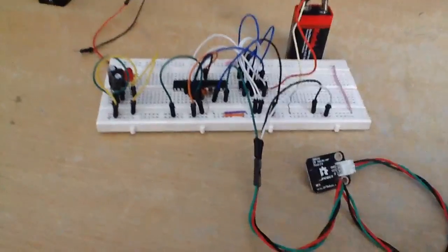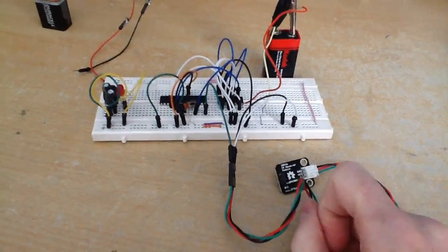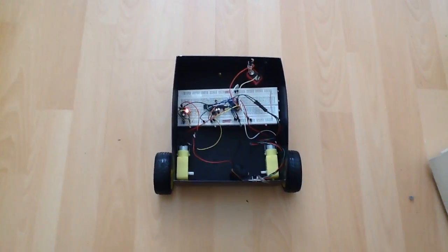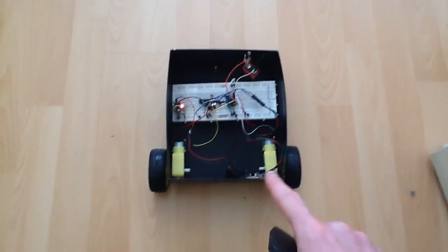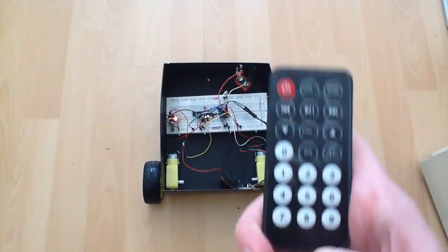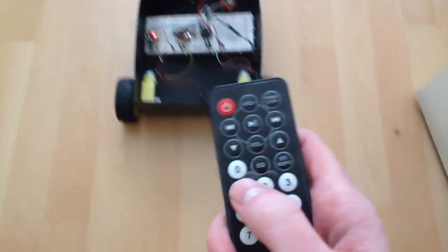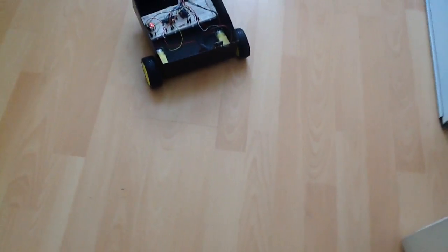I've already shown in a previous video how to upload sketches onto the microcontroller — it's very straightforward. This is the actual circuit connected to the robot chassis with two motors controlling each wheel. This is the IR transmitter I'm using: button 1 is forward, 2 is stop, 3 is reverse, 4 is left, and 5 is right.